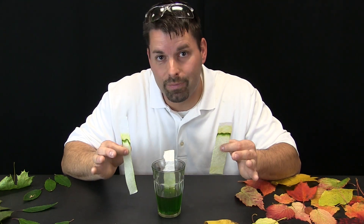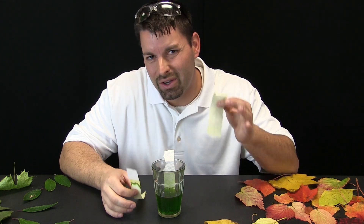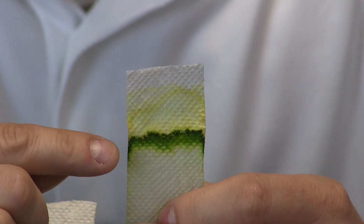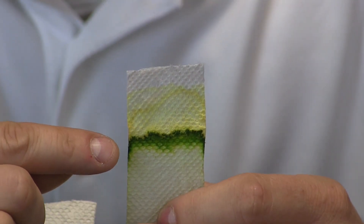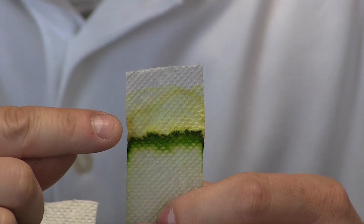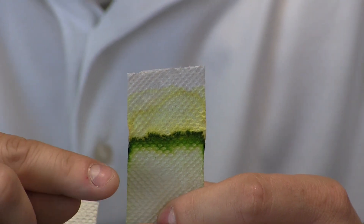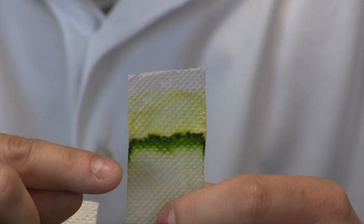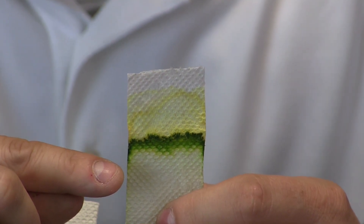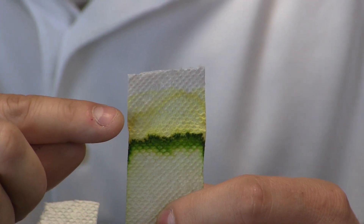I am holding two strips of paper towel that I let sit overnight — I have also let them dry out. Let us zoom in and take a closer look at what happened to our paper towel. What do you see? Well I see two colors. I see green but I also see yellow. What does that mean? Well that means that in my green rubbing alcohol mixture there must be some yellow color in there too. I cannot see it because there is so much of that green secret ingredient, but when I let it filter through the paper towel the yellow comes out.